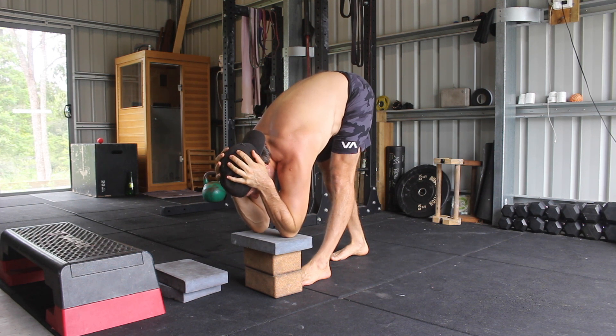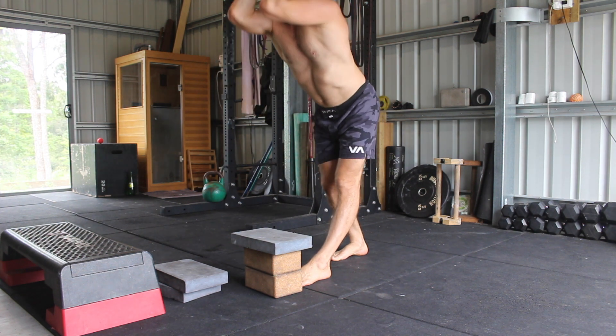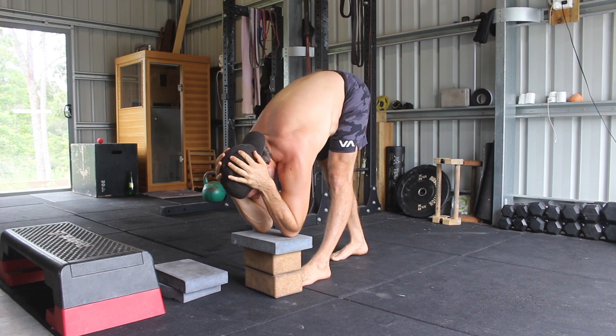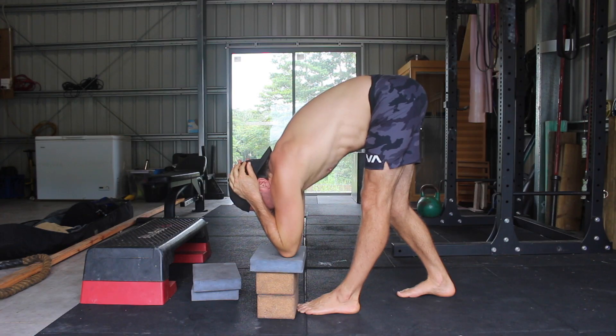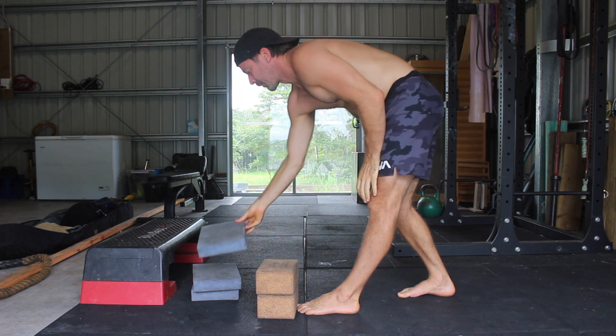Hold this active isometric contraction for 10 to 20 seconds before reversing the movement and standing up straight. As flexibility increases, you can lower the target with the goal of touching your elbows to the floor. In this video, I'm performing three reps with a 10 second active isometric hold at the bottom of each rep.